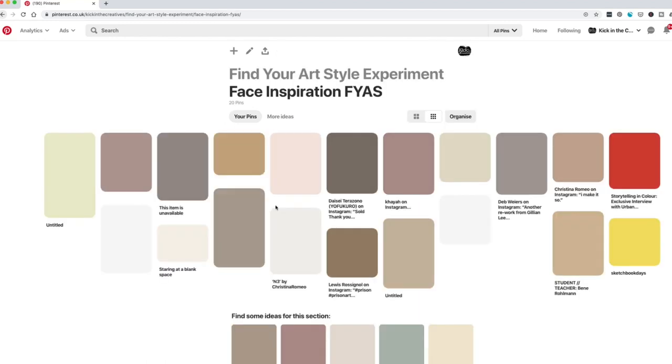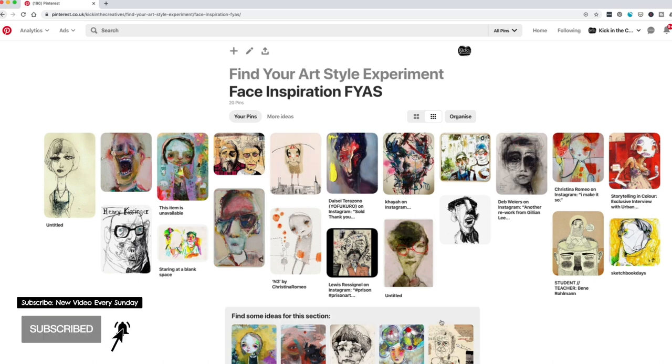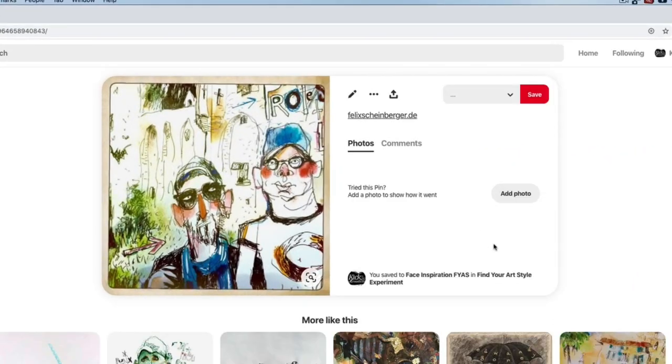It's day three of the Find Your Art Style Experiment and today I'm looking at the inspiration board that I created. I'm looking at the work of Felix Scheinberger because I really like his style, and you can see the image here that I'm going to look at as I'm drawing.